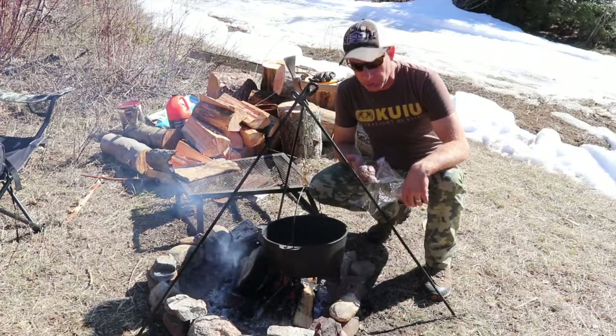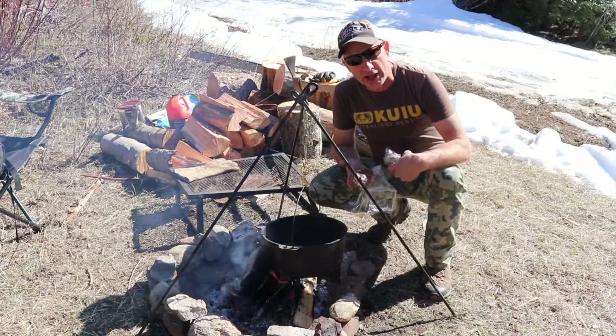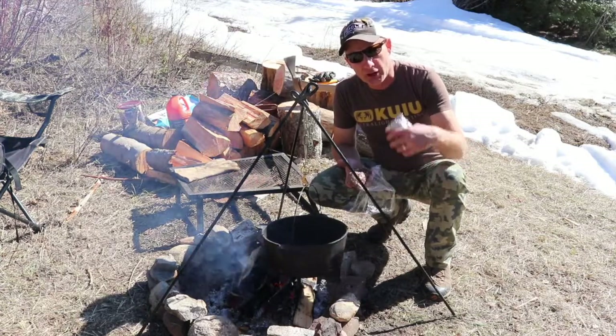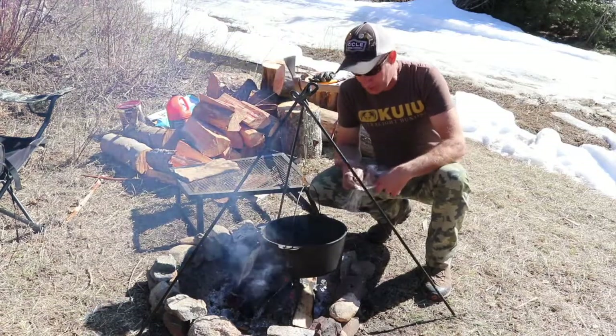Okay, it's time for the venison burger. I believe this is Brenda's deer that she got with her bow last year. We're very fortunate — we both got our deer with our bows last year. So we are set on venison for this year.